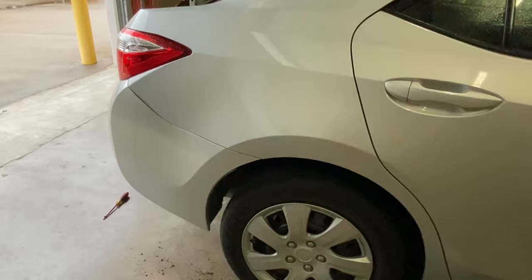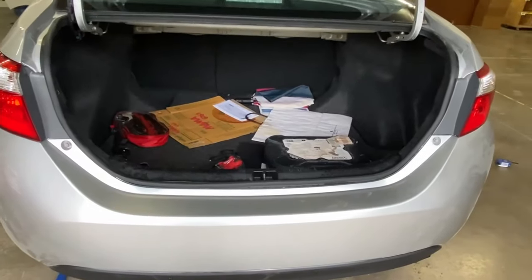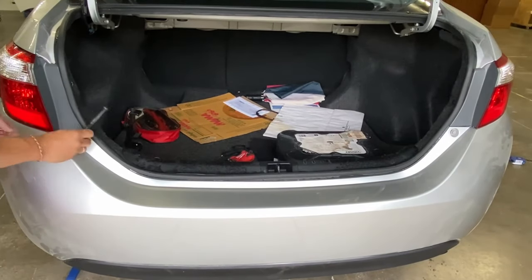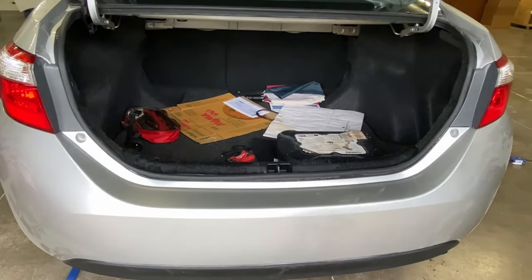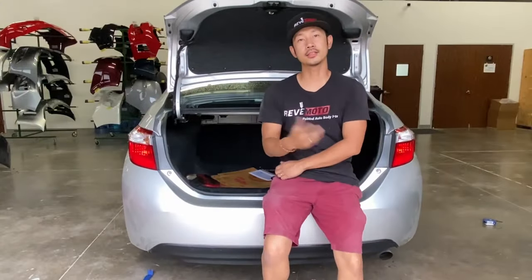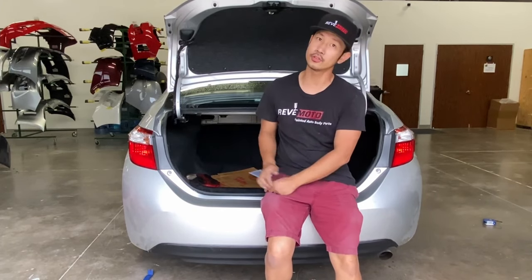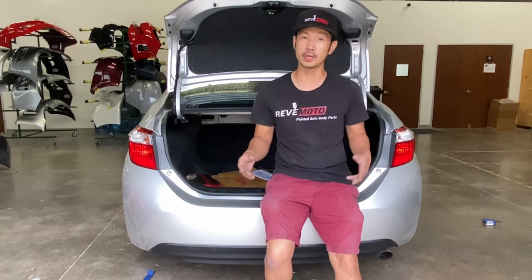Alright, last thing is go ahead and tighten up those bolts in the rear of the bumper. Alright guys, so that's how you install a 2017 Toyota Corolla rear bumper — removal and installation for the 2014-2018 Toyota Corolla. Again, if you guys like this video, go ahead and like, subscribe, and turn on your push notifications. And also, if you guys need any pre-painted auto body parts, go to redmodel.com, your pre-painted auto body parts store. Thank you.